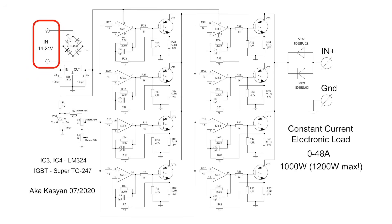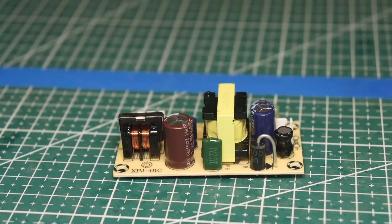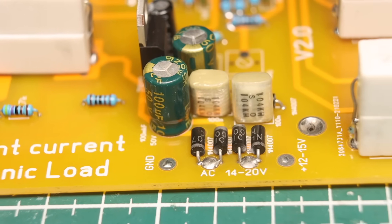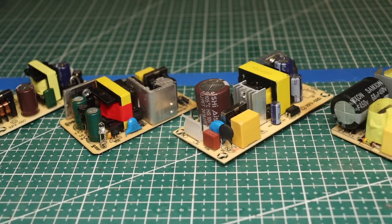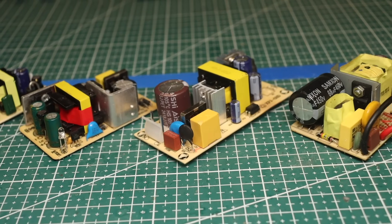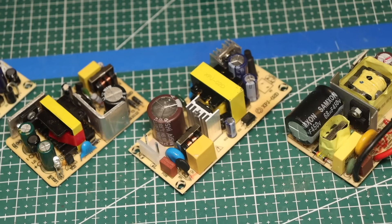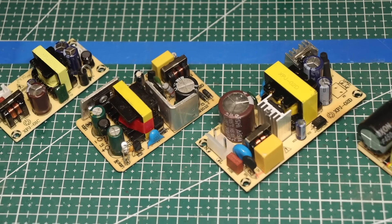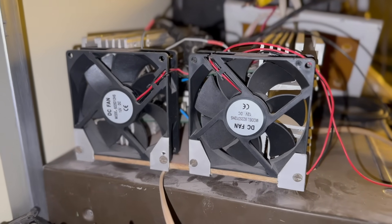The load power supply is 14 to 20 volts. You can use sources of both direct and alternating current, since there is a rectifier at the input. A low-power supply will do because the system control consumes very little current — a power supply of one amp is more than enough. I recommend powering the fans from a separate source.